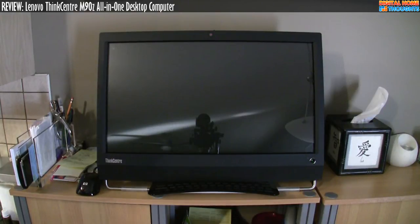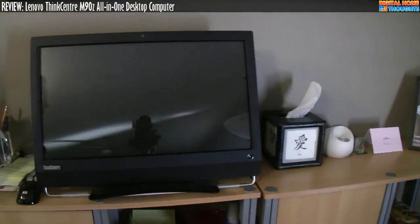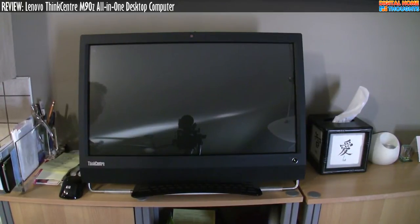Hey everyone, it's Jason Dunn here from Digital Home Thoughts. This is a different kind of video for me because I'm outside of my office — I'm not shooting on my little photo table. I'm shooting in my kitchen. This is my review video of the M90Z, the Lenovo all-in-one desktop computer. I'll do a quick pan here, but basically I set this machine up in my kitchen.